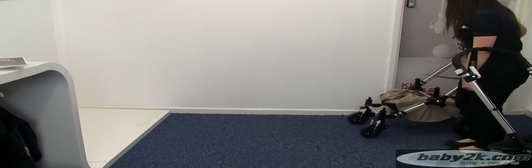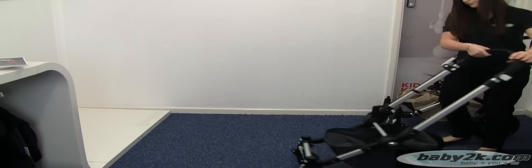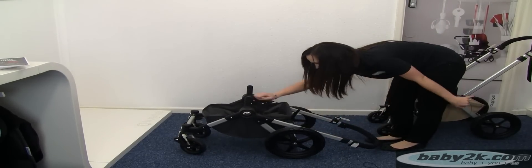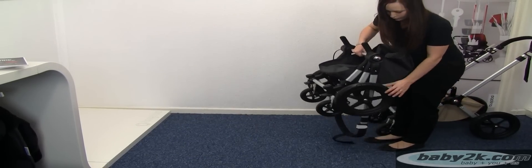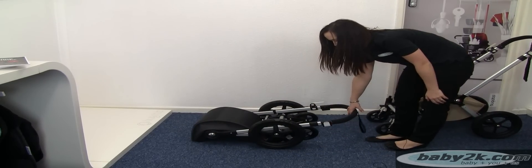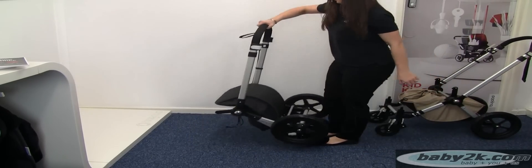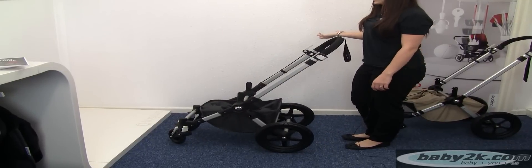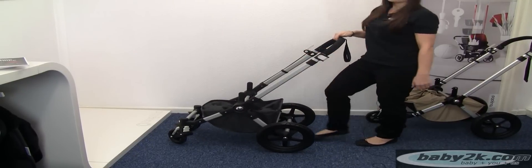With the newer one, you just drop your handle down and the wheels fold up. To unfold it, it's now a one-handed unfold — just grab your handle and it opens up for you. It's a lot easier. There are no more clips involved and no more kicking.